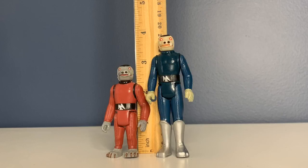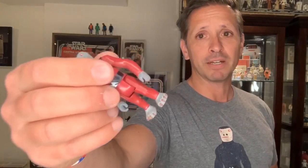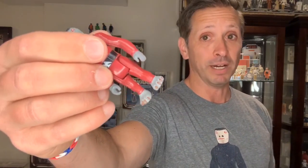Blue Snaggletooth was changed to Red Snaggletooth. He was a shorter figure that measured three inches in size, his suit was changed from blue to red, and unfortunately he lost the moon boots — though he was able to show off his beautiful coat of red toenail polish.